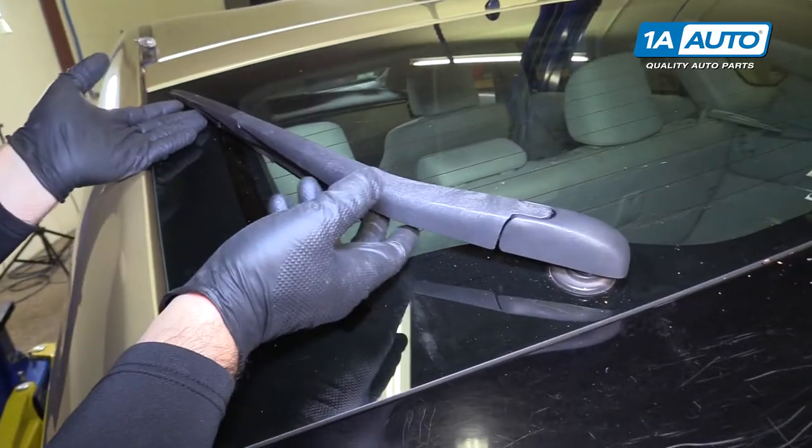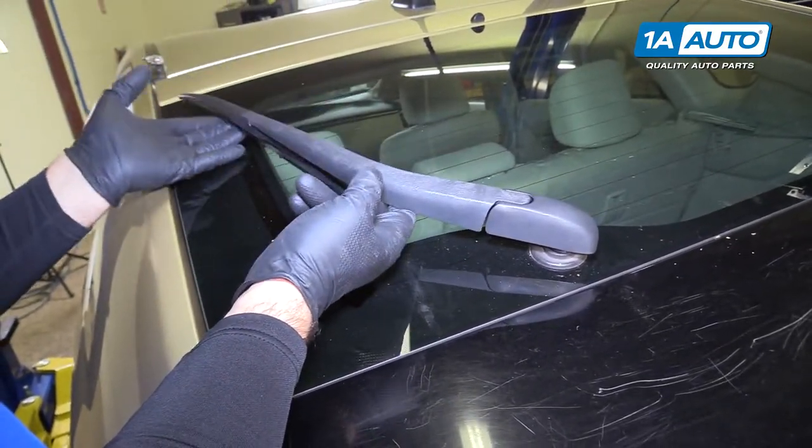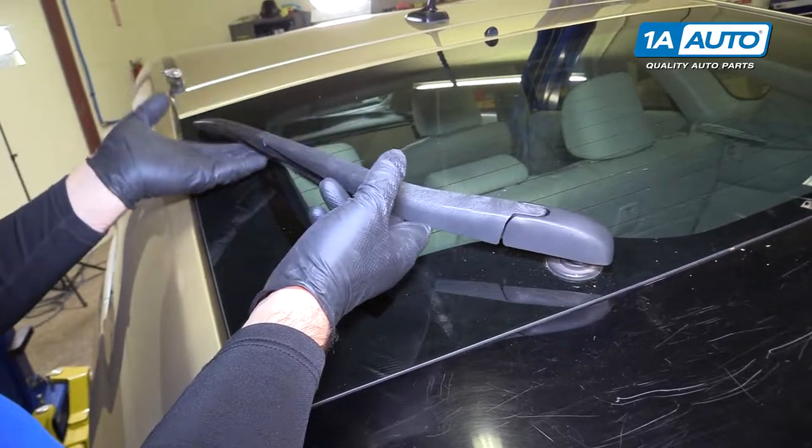The reason why you lift this cap up is because before you lift it up, you can't raise the wiper arm far enough to take the blade off.